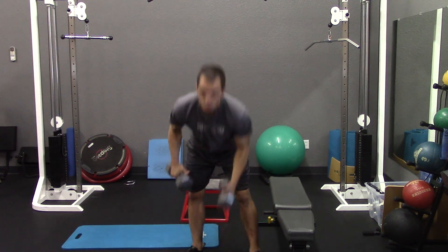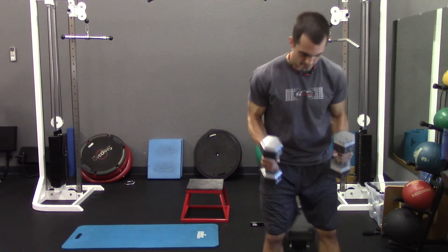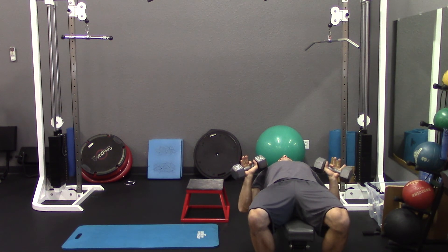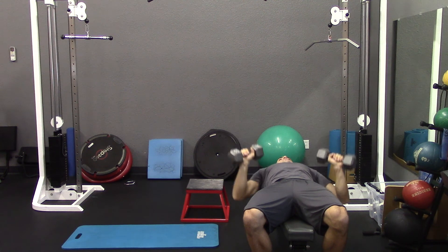You'll want to start off with a set of dumbbells as well as a bench. You're going to take a seat, roll back, and start the dumbbells right in the armpit, press straight up and come right back down. Nice and controlled with each rep.